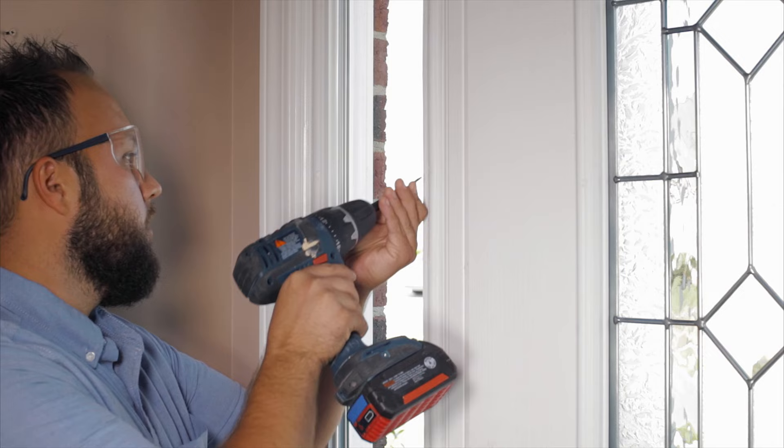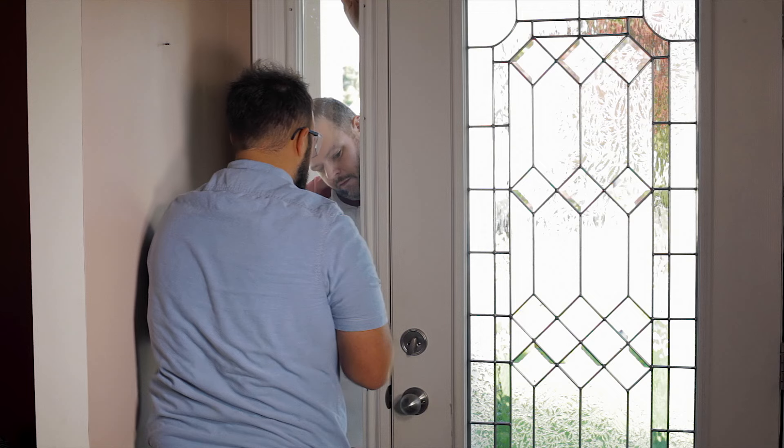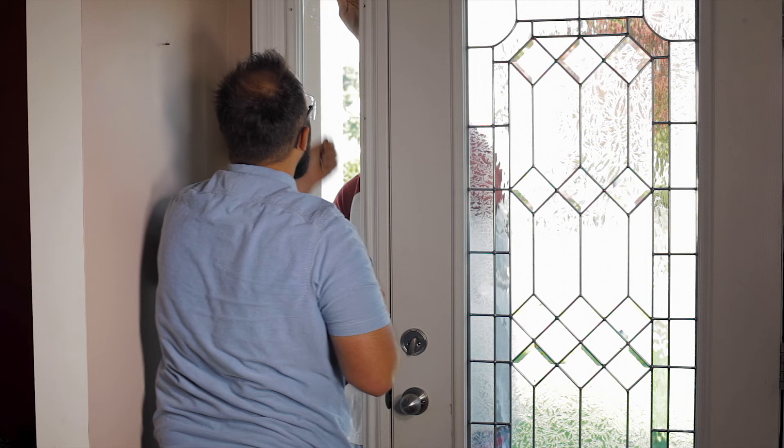So, let's get started. The first step is to remove the screw covers. For this demonstration, I'll be using a drywall screw, but you can use whatever you'd like as long as you do it safely. Then, remove all the screws and the internal frame.